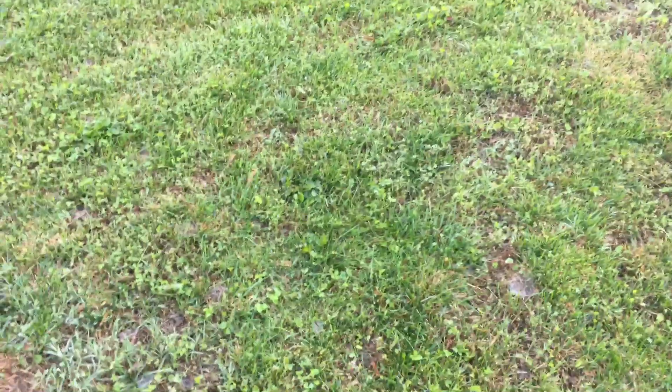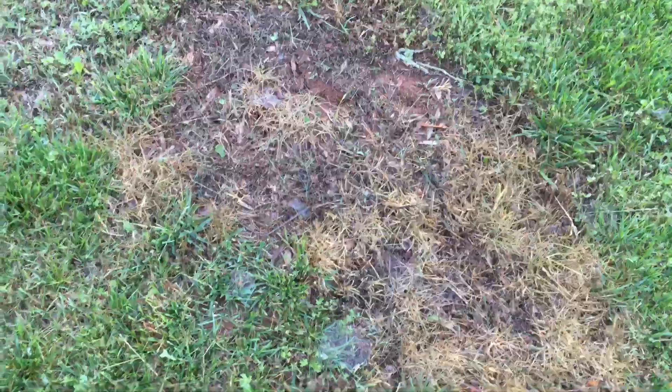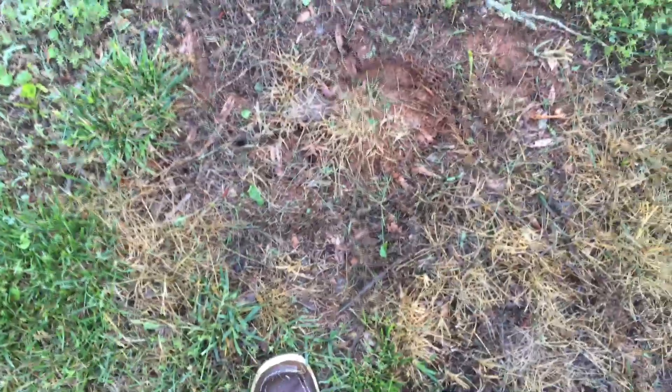I did a video a couple of days ago about using boiling water for ant killer and I wanted to give you an update on what it looks like. This is what it looks like after a couple of days — it does kill your grass, however you can see when I step on the afflicted area, nothing comes up, there's no ants that come out.